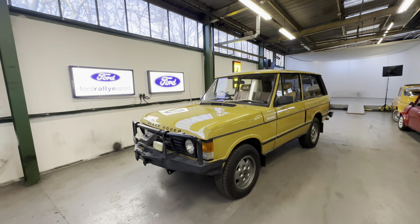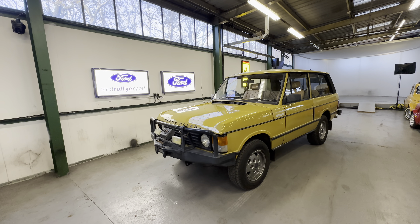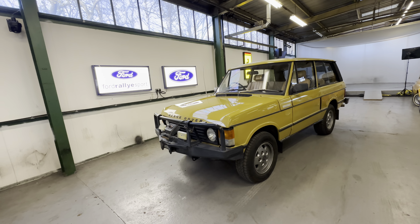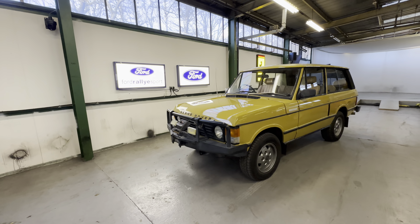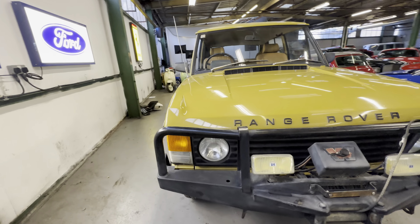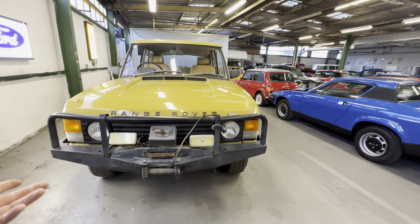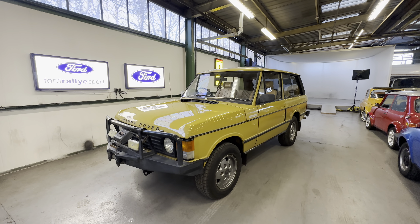1974 Range Rover Classic three-door, 3.5 carburettor, four-speed manual. This is an Australian import, UK registered, with the logbook here. We've been informed by the vendor who owned the car in Australia that it's a one-owner vehicle — when he came back to the UK he brought it with him. It's in kilometres, equating to about 26,000 miles. We believe it to be correct. It's a proper survivor vehicle — doesn't look like it's been restored, looks lovely and straight all the way around.